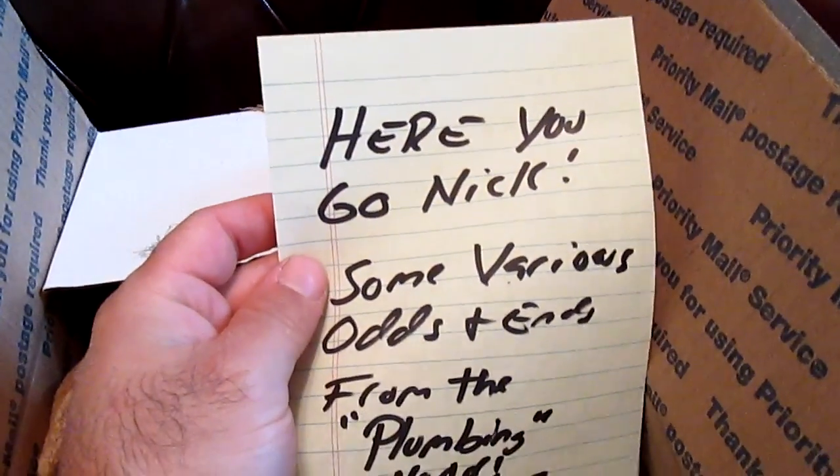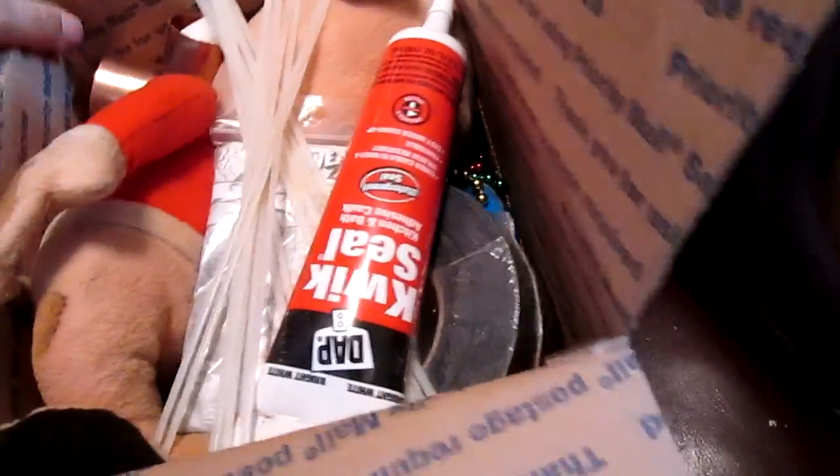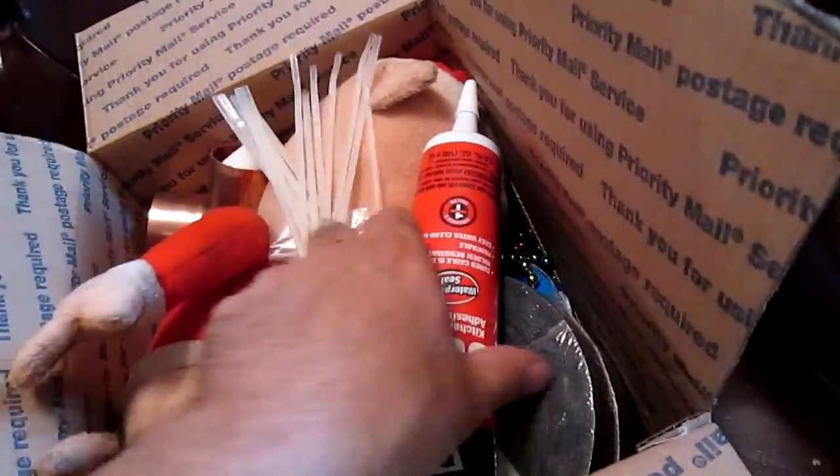There we go, we got a letter. Awesome — yeah, got all kinds of stuff in here.